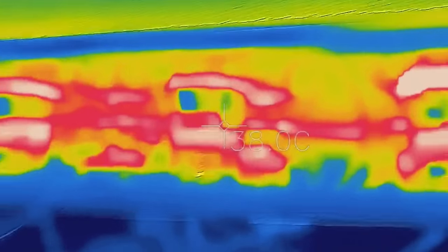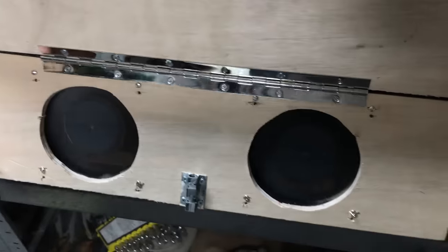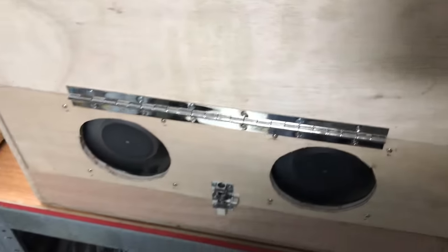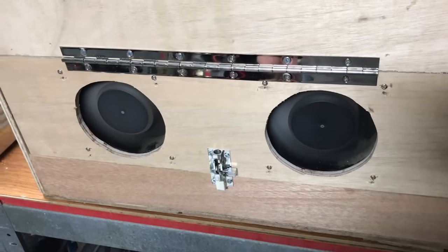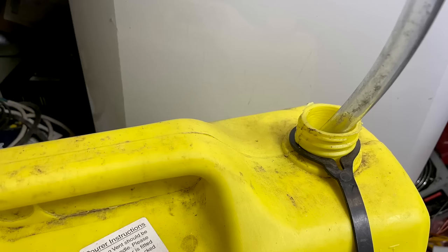Thankfully, I had two spare 240 volt AC fans left over from another project, so I repurposed them. I made a hinged door on the front of the cleaner with the two fans in place, then drilled three large holes in the back of the box for the air to flow. I also added a separate switch for the fans so that I could keep them running even after the cleaning was finished.